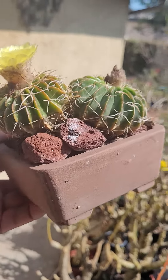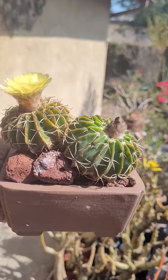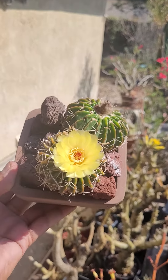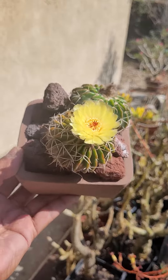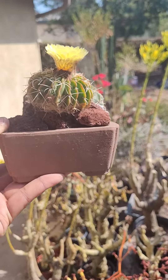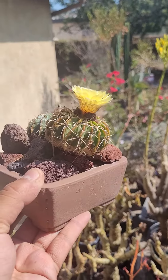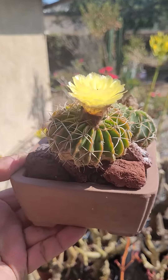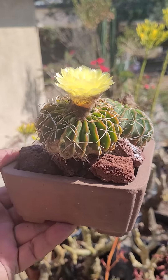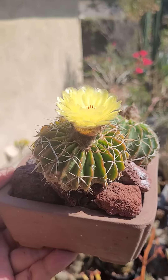I water this one during warm weather about once to twice a week. In cool weather I may not water at all. But it does seem to like moisture. In such a small pot, it can stay out in the winter when it rains here. When it's hot in the summer, I do have to keep it watered on a regular basis or it definitely shrivels.